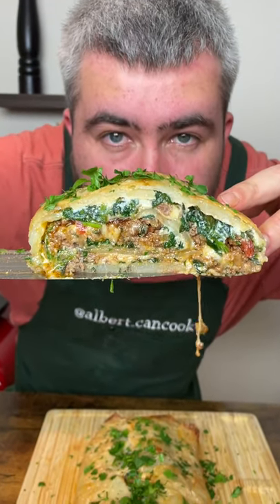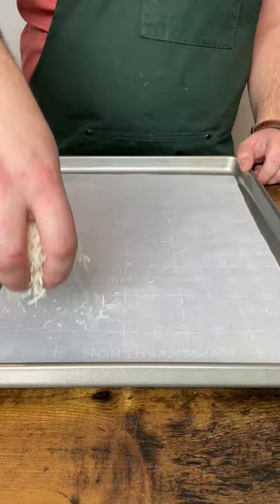Let's make potato roll. First we need two small potatoes. On a baking tray add parchment paper and cover with parmigiano reggiano.